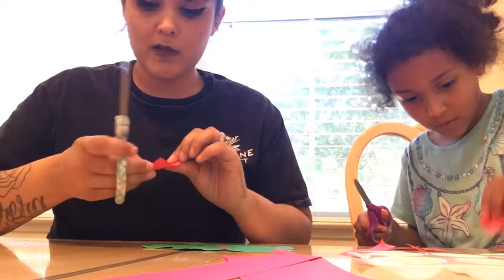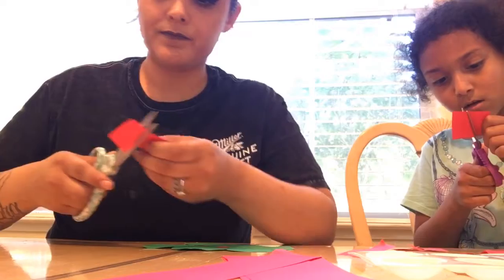And to glue these on, you can use Elmer's liquid glue or you can use any glue stick.